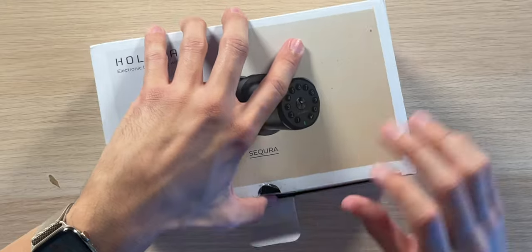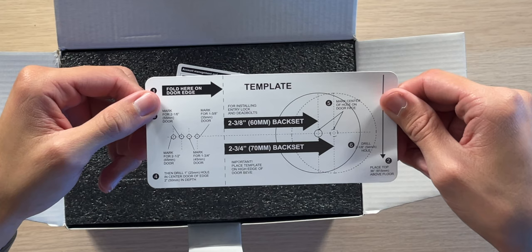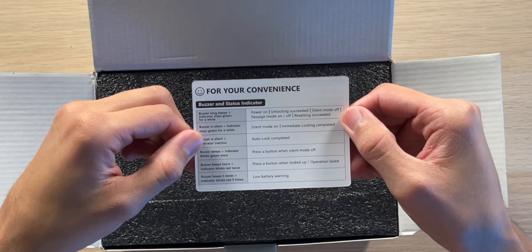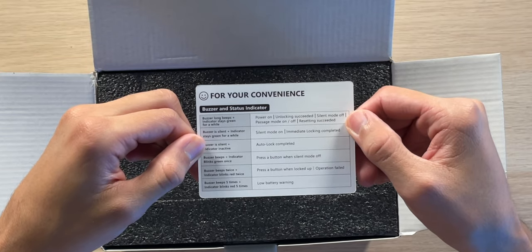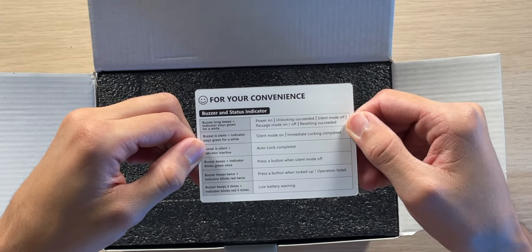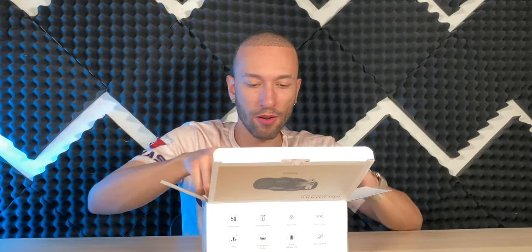The packaging is looking great. Inside we have an installation guide and user manual, a template in case you need to make a hole in your door, as well as a buzzer and status indicator cheat sheet so you can know exactly what's going on when you hear different sounds and see different lights.